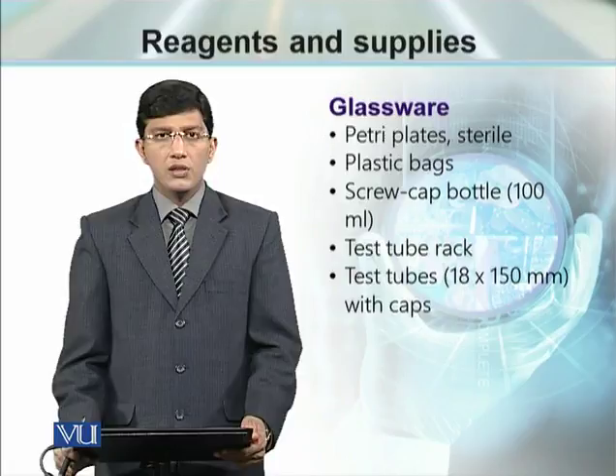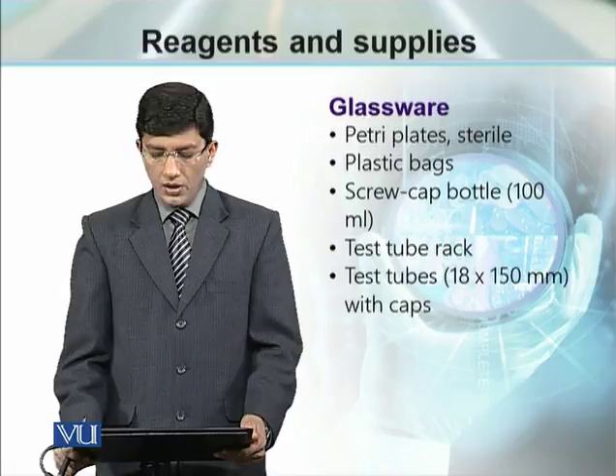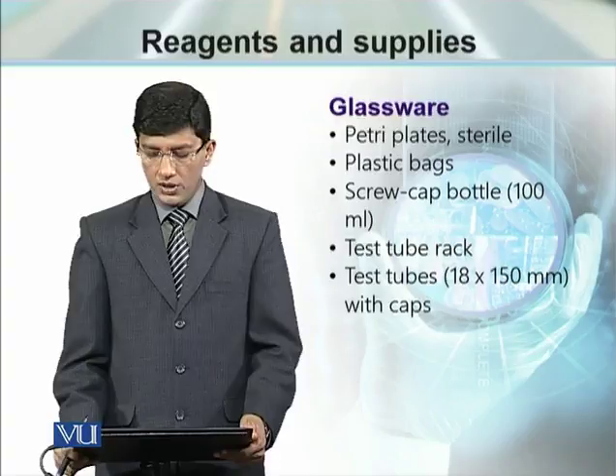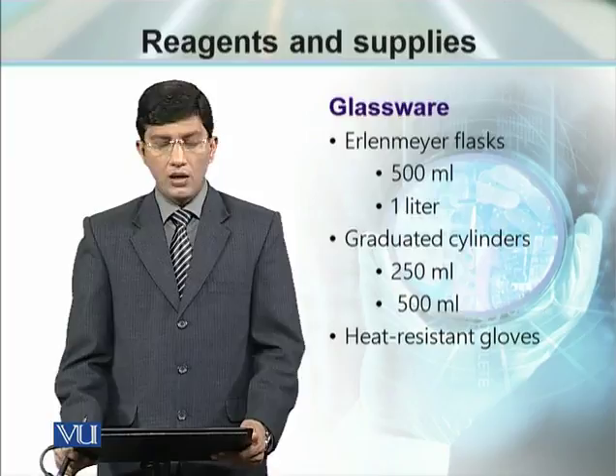We need sterile petri plates, plastic bags for later use, screw caps, bottles with a volume requirement of 100 ml, test tube racks, and test tubes with caps. Then we need some Erlenmeyer flasks, which are routinely called conical flasks.